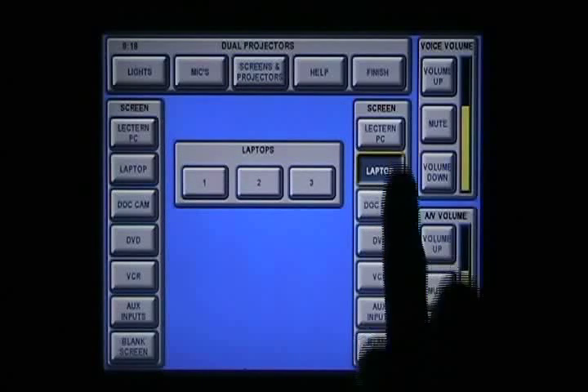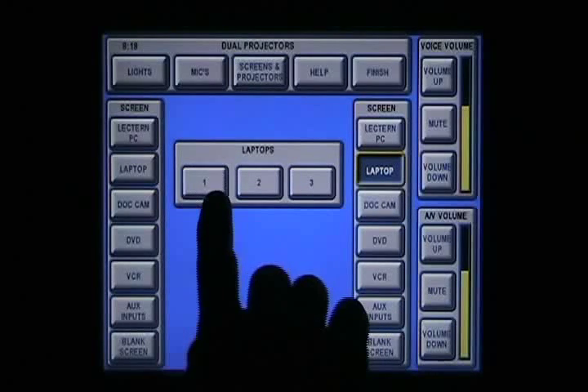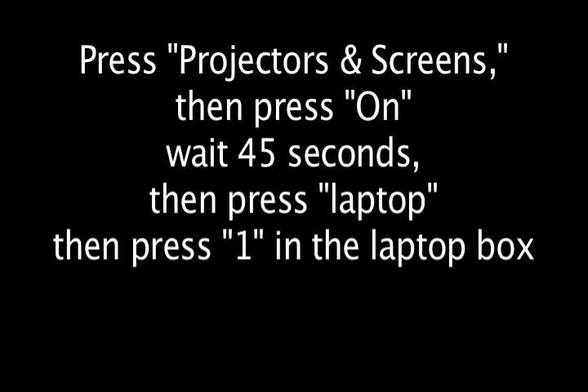Once the projector is on, press Laptop, then press 1. You are now connected to the projector system.